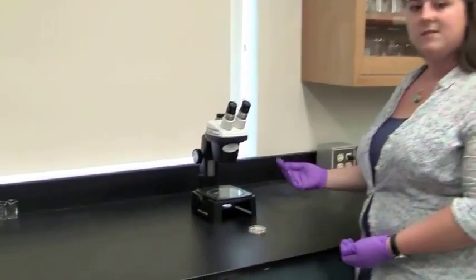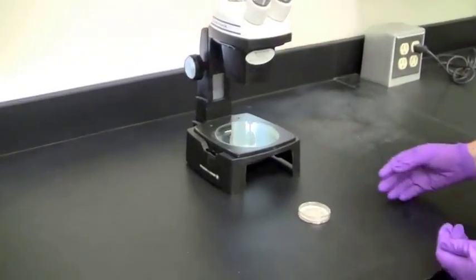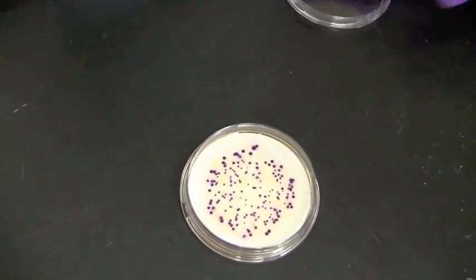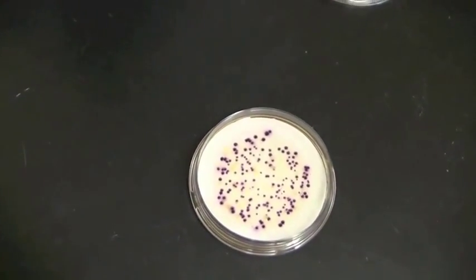After 24 hours of incubation, our membrane filtration plate is ready to count. We will use this microscope to help us count the colonies that have grown. You can see a number of colonies have grown on our plate — the ones that are purple are E. coli.